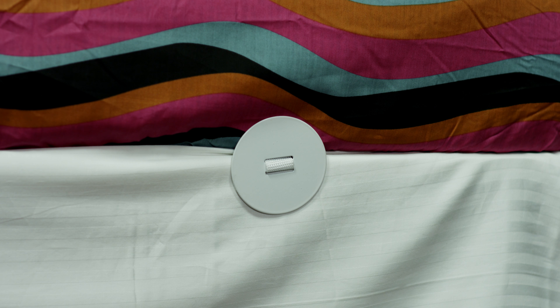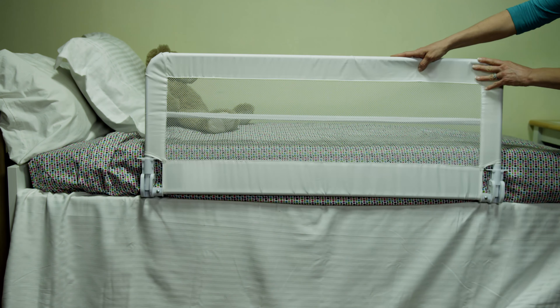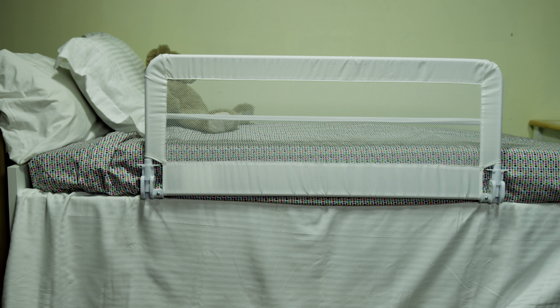The safety anchors securely hold the bed rail in place. The convenient fold-down rail makes for easy bed making and is especially great for story time. Regularly check your bed rail to ensure it's assembled and fitted properly and securely. It's suitable for children between 18 months and 5 years of age.